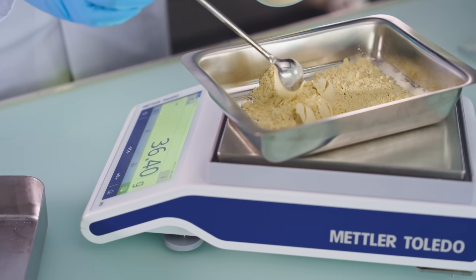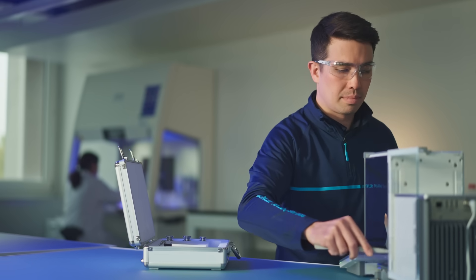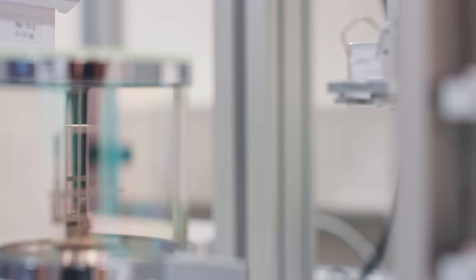Every balance used in operation has to be verified or calibrated to determine whether it's actually showing the right measuring value. All those balances are calibrated or verified by weights which are themselves calibrated on this type of mass comparator.